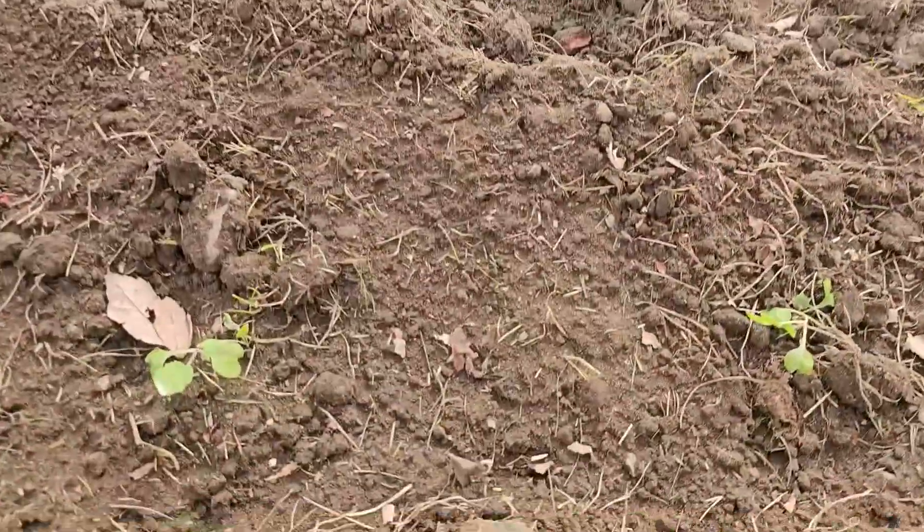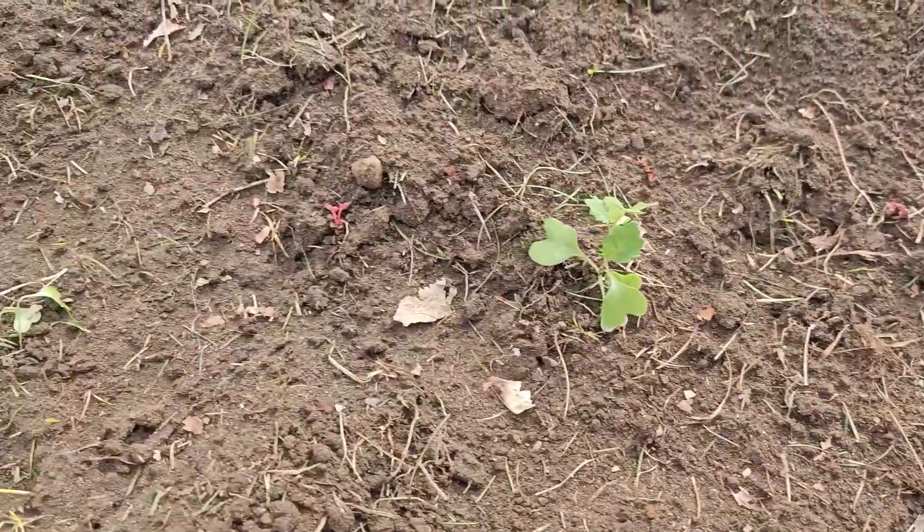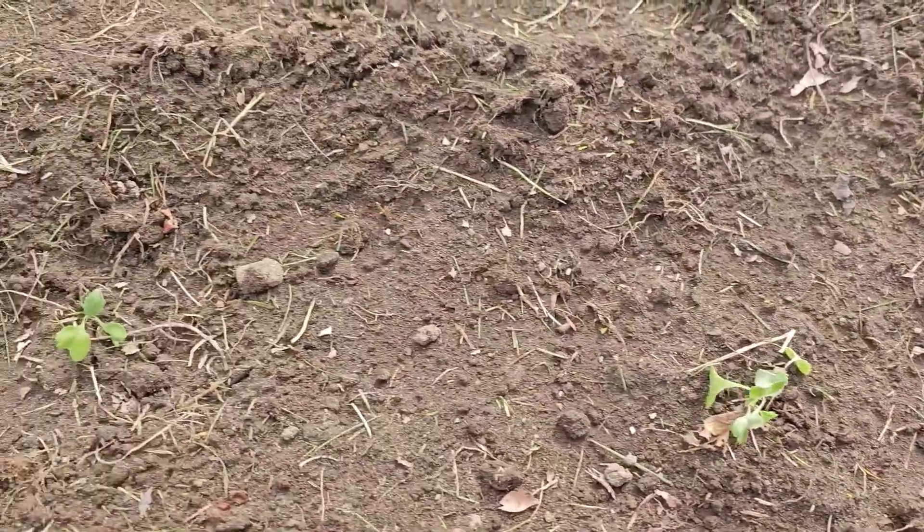The first thing that I want to seed start indoors is anything that is a cool weather crop. So this year I am doing my lettuce, broccoli, and cabbage. The lettuce and the broccoli don't necessarily take a long time to reach maturity, but they don't thrive in the heat. So they need to be started, sprouted, and come to maturity before the heat of the summer hits.